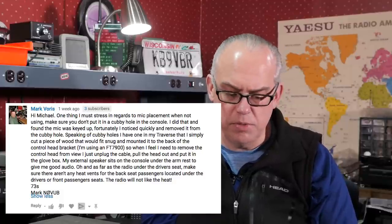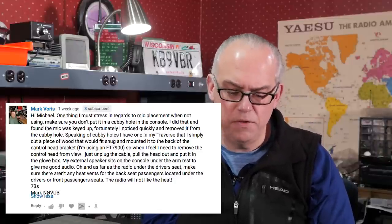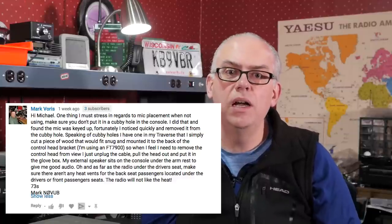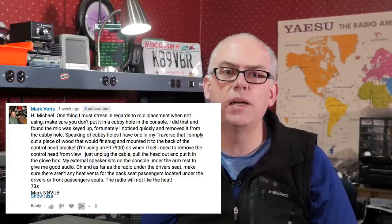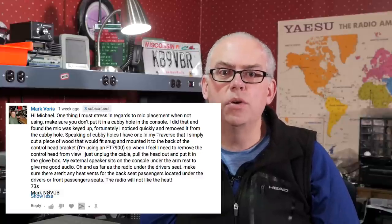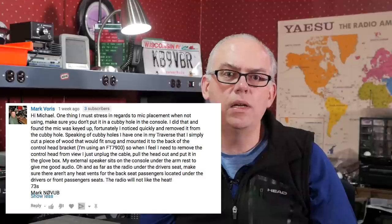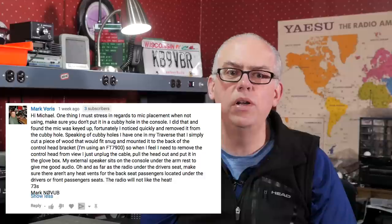Next, a couple of questions about the microphone. Mark writes: 'One thing I must stress regarding mic placement is when not using the microphone, make sure you don't put it in a cubby hole in the console. I did that and found my mic was keyed up. I have one in my Chevy Traverse — I cut out a piece of wood that fits snug and mounted it to the back of the control head bracket. I'm using the FT-7900. When I feel I need to remove the control head from view, I just unplug the cable and pull the head out of the cubby and put it in the glove box. My external speaker sits on the console under the armrest for good audio. And as far as the radio under the driver's seat, make sure there aren't any heat vents for the back seat passengers located under the driver's or front passenger seats — the radio would not like the heat.'